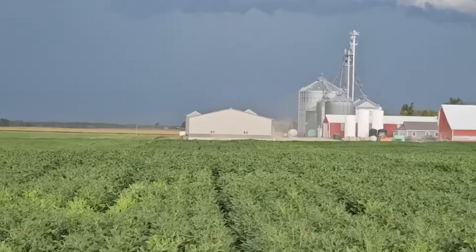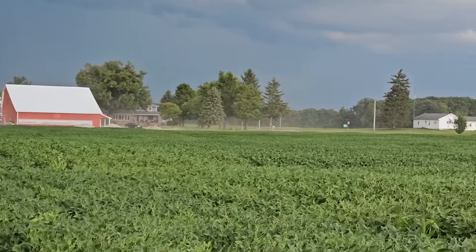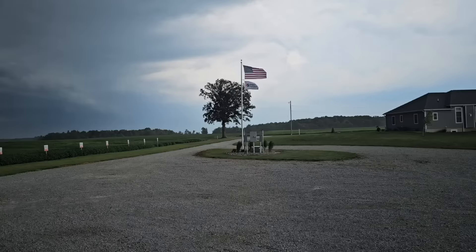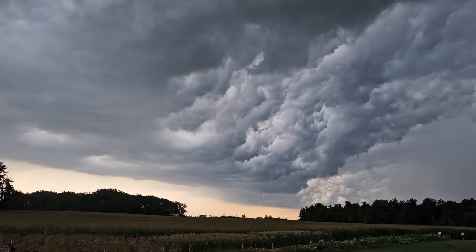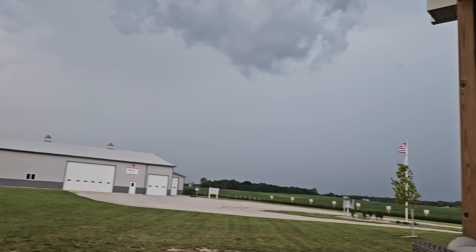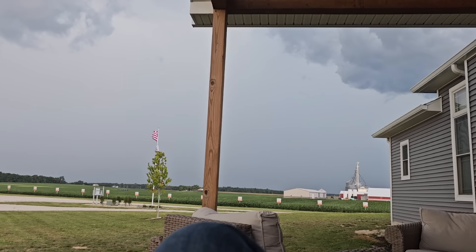Some dust blowing on the driveways at the farm. Let's go — rain. Long flanks are flying. It's windy. Where's the rain? Come on, rain.